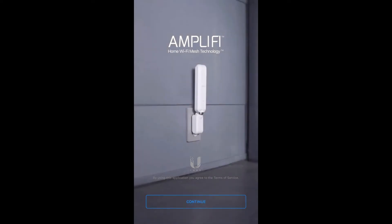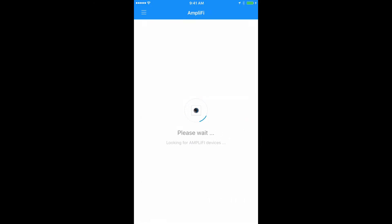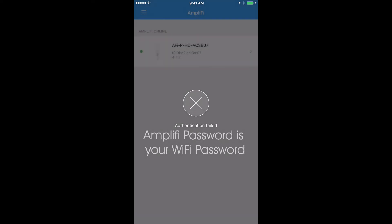Now go into the Amplify app and once loaded, click 'I already have configured Amplify.' Choose the new mesh point you have configured and enter your Amplify password, which is the same as your Wi-Fi password.